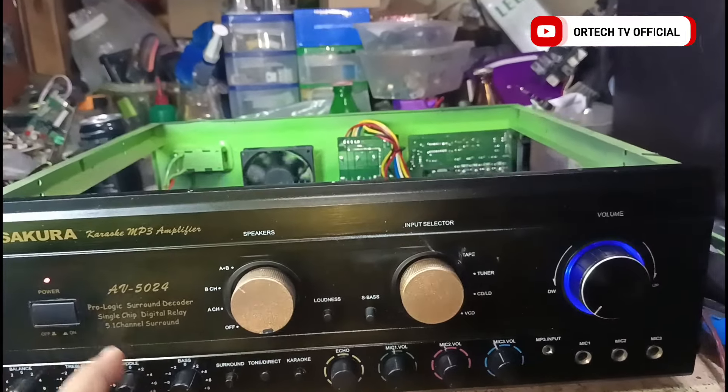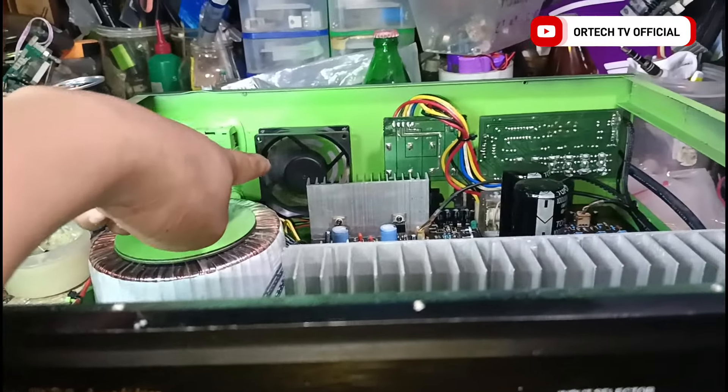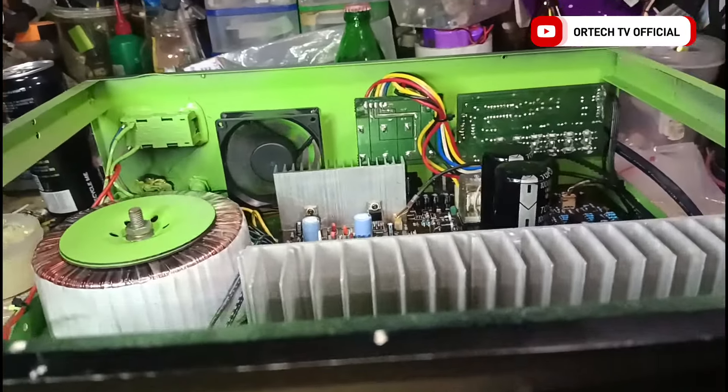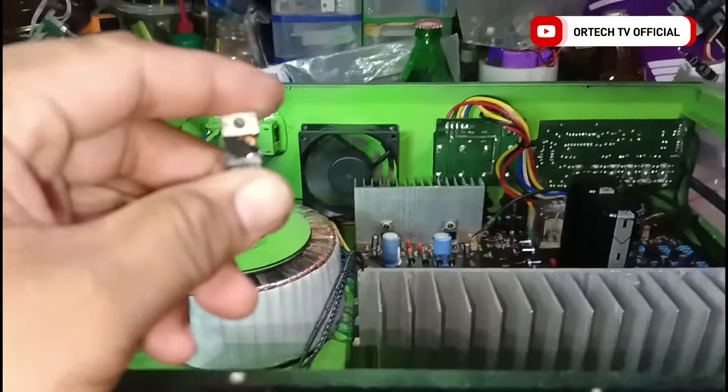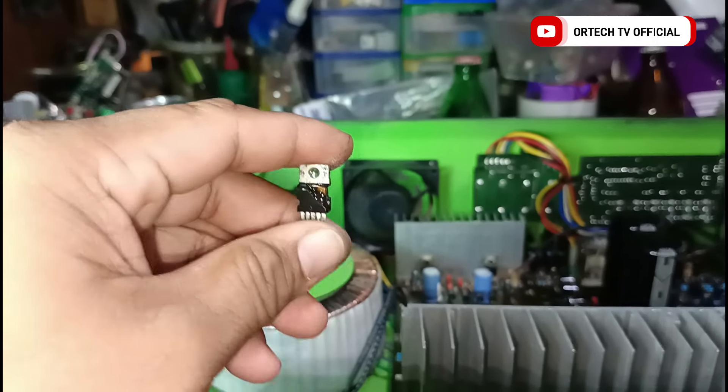So, power natin — tingnan natin. Yung concern mo na blower, okay na. And then yung TDA — sunog din yung TDA mga lods, sa surround. Kaya pala kanina pag testing ko ay humming.